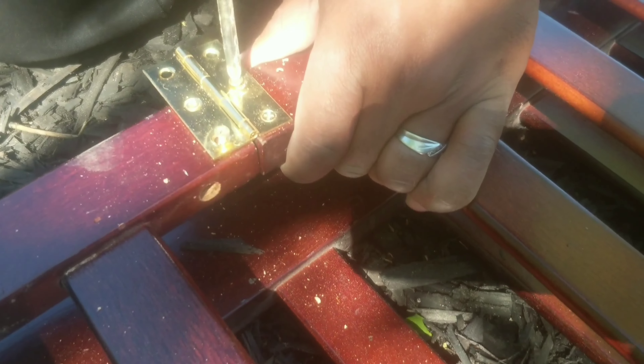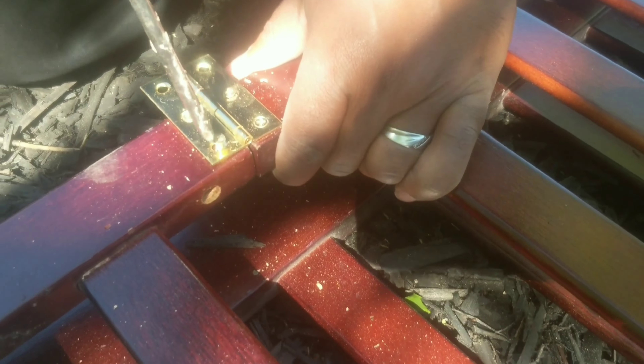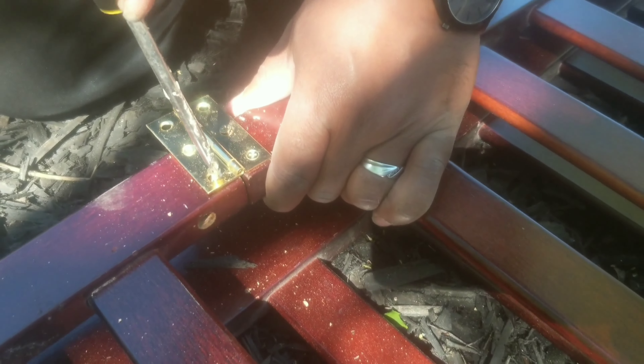Almost there. Tighten it up. Come on baby, let's get this. Get that one a little bit lower.